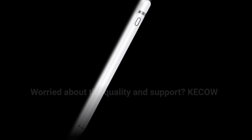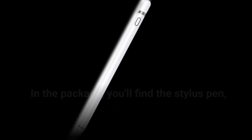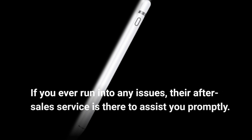Worried about quality and support? KE-COW stands behind its product with confidence, offering a 12-month quality guarantee. In the package, you'll find the stylus pen, a replacement pen cap, and a USB cable. If you ever run into any issues, their after-sales service is there to assist you promptly.